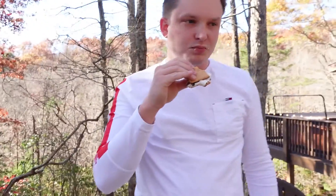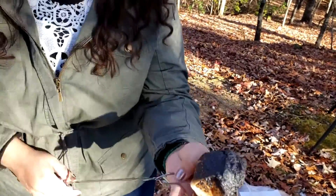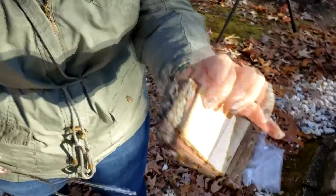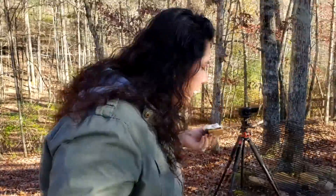I guess we just keep doing this until we finish the Hershey's and graham crackers — just kidding, not gonna finish that much. This is how I like mine — burnt to a crisp and gooey. It's so good!